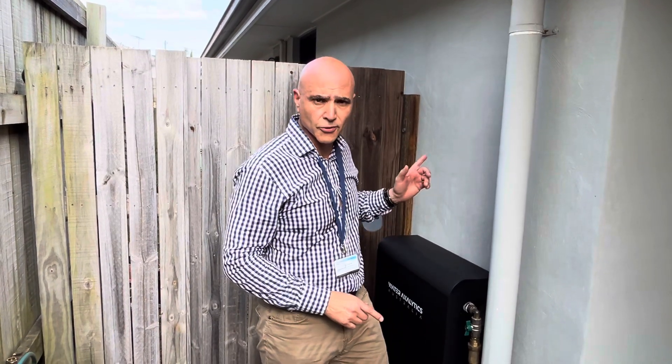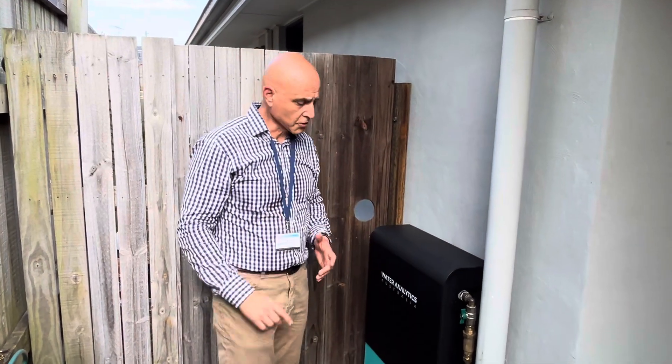Hi everybody, I'm Sam and I'm a water quality specialist — I'm independent. What I want to do today is give you an overview of the Water Analytics system. I'm going to highlight some key benefits and unique features, and at the same time give you some prompts of things you might want to research or consider when making a selection.